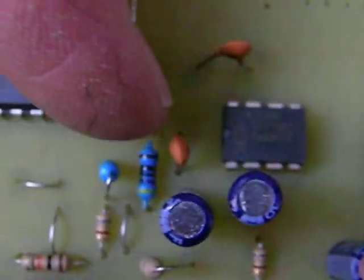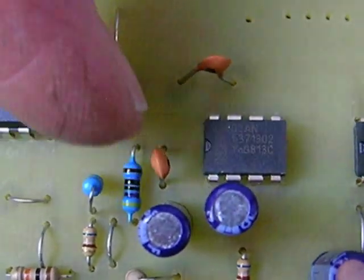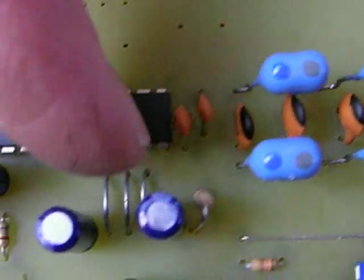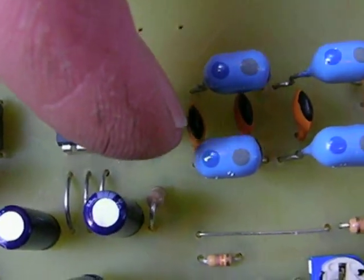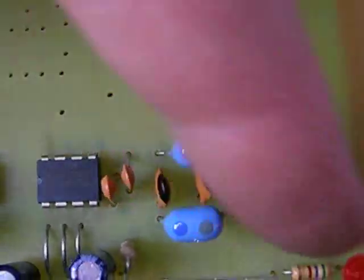A 470 pF capacitor goes here in these two little holes, and another 470 pF goes here. You'll put in two more 470 pF here and here, and then a 456 pF right here in between this line.